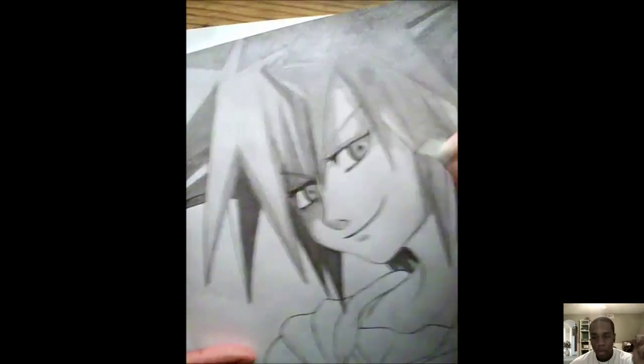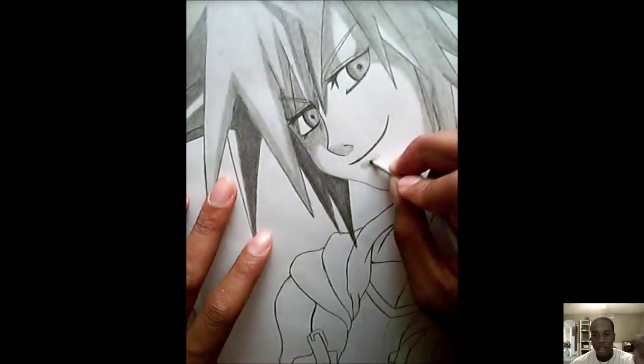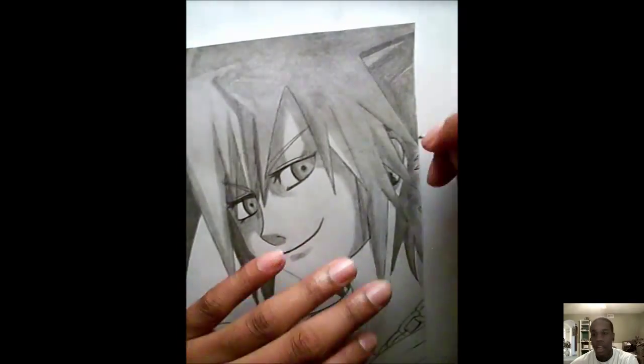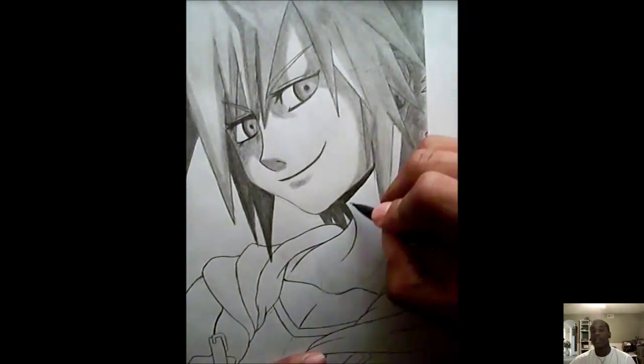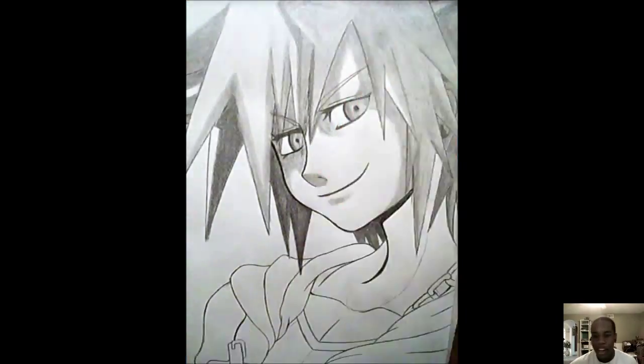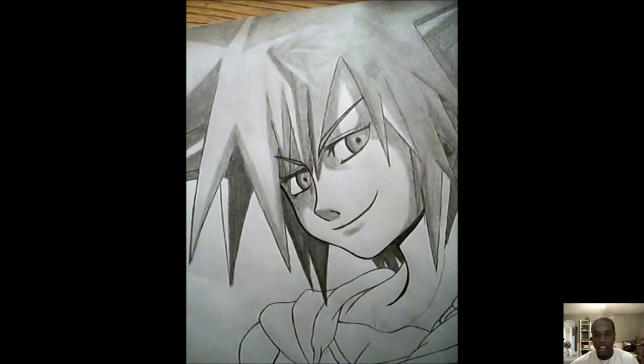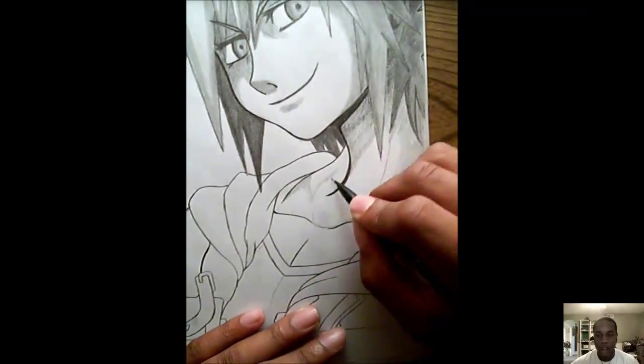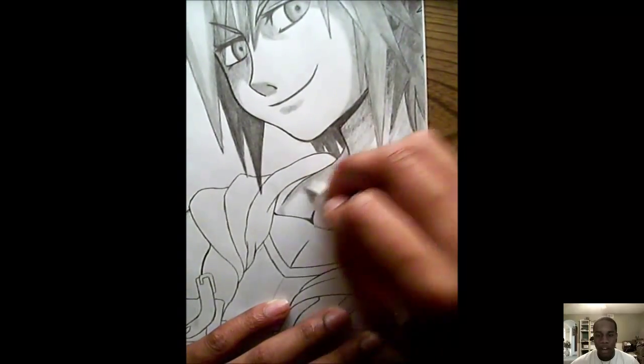If you ever draw any of my drawings, don't be afraid to post a video response or send me a picture, or tag me on Facebook — I'd love to look at your drawings. Shoutout to my buddy Andre from Spring Hill Christian; he loves watching my drawings and I'll have some footage of a little interview with him soon.